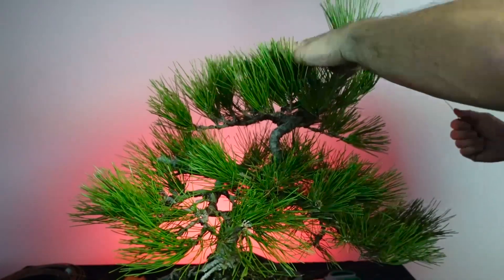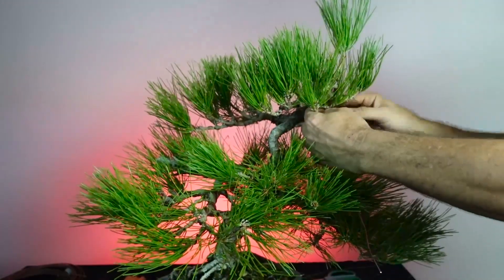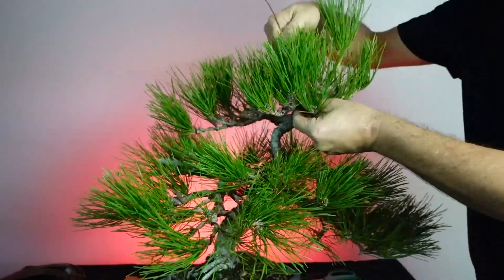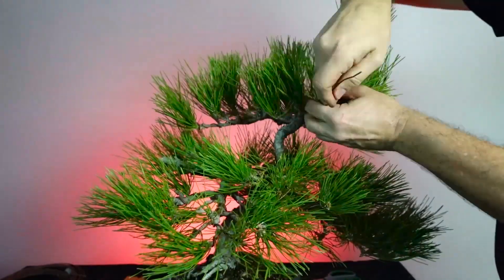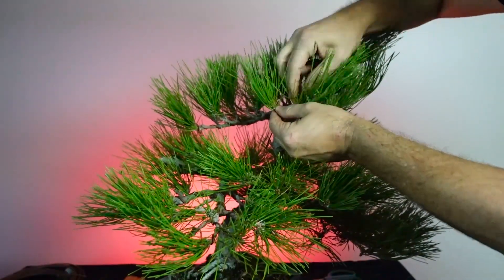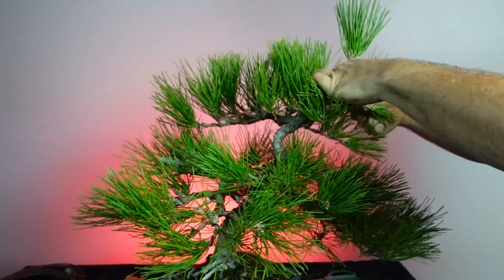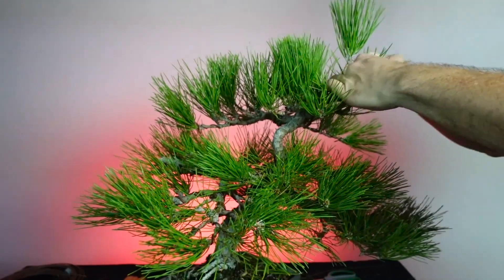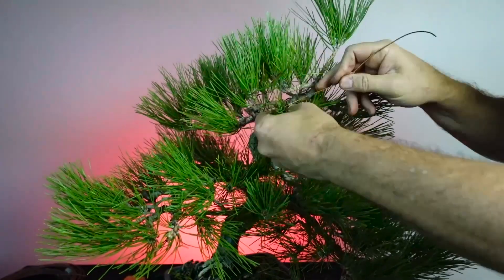We spent time adjusting our main branches, back branches, and secondary branches, and now we're moving on to an important part - the top of the tree, the apex. From this perspective, what abstract notion am I trying to convey? If I want the tree to look very old, the apex would be broader and more rounded. If presenting a tree that's a bit younger, it might be more pointy. These are things to consider when building it.